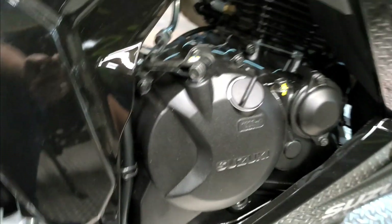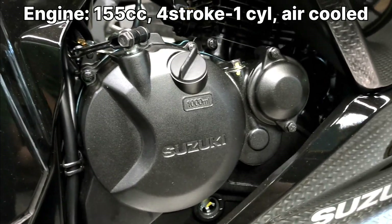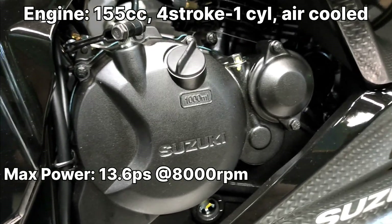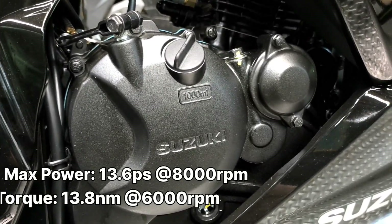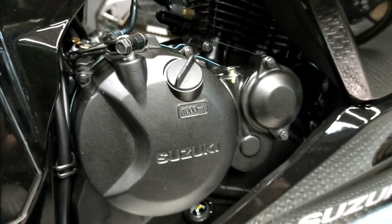Coming to the engine, we have a 155cc 4-stroke air-cooled engine which produces 13.6 bhp of power at 8000 rpm and 13.8 Nm of torque at 6000 rpm, mated with a 5-speed gearbox.